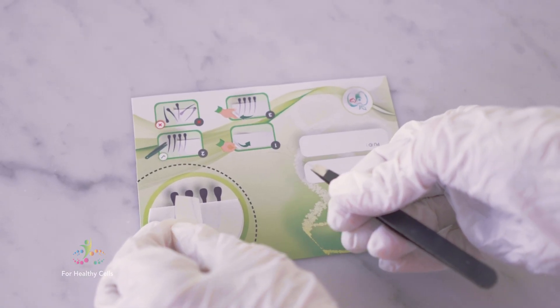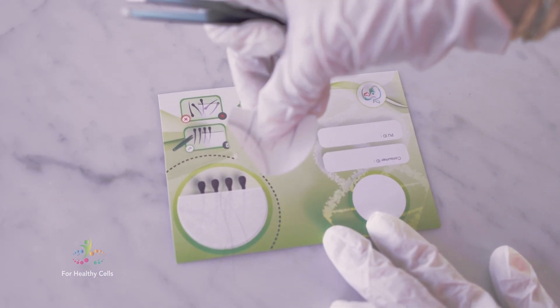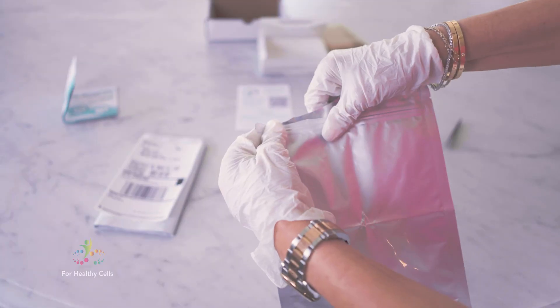Take the seal off and put the hair follicles on the sticky part, with the follicle pieces that will be red outside of the white sticky line. Seal it because you want this to stay, and then take this and put it in the bag.